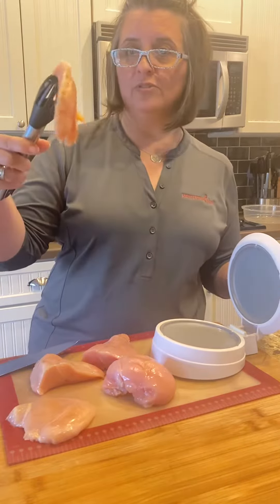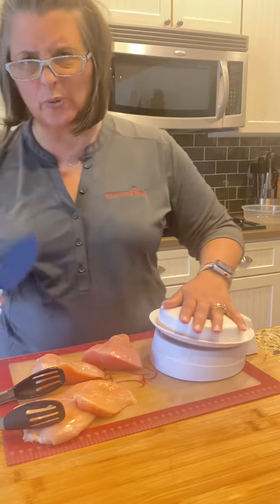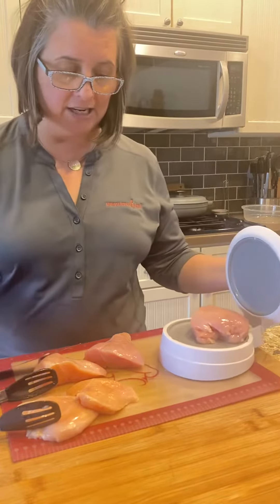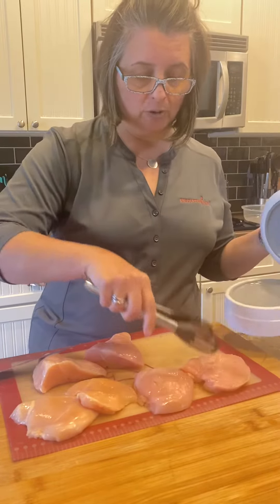Look at that beautifully halved chicken! So for chicken breast, we just need three ounces as a serving, so I'm going to go ahead and cut these two giant chicken breasts basically into quarters, and then I'll grill them in my grill pan tonight.